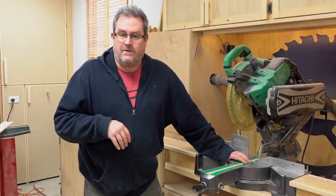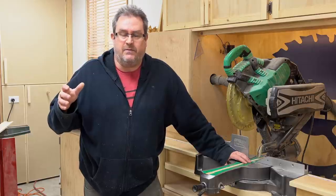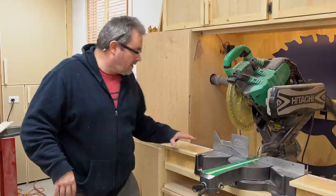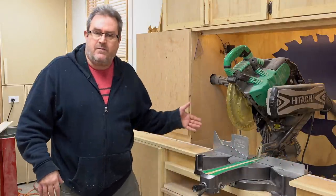It's been a while since I've done anything with the miter saw station and there's really only one thing left to do before I can say it's finished, and that's the stop system that will work with the side wing fence to make repeatable cuts.